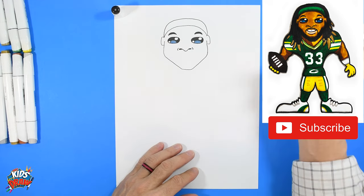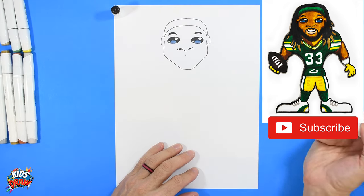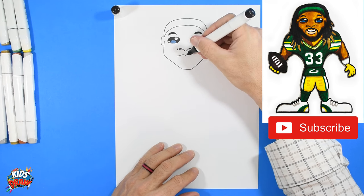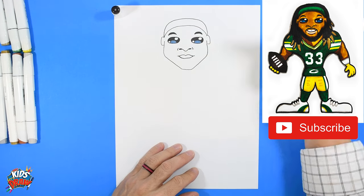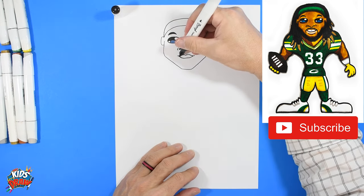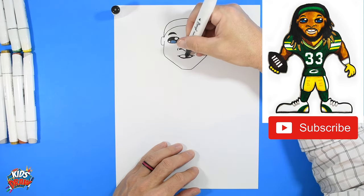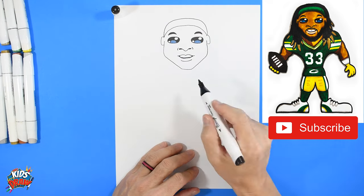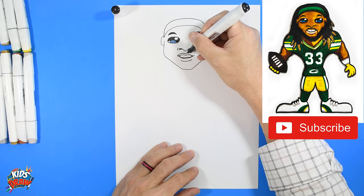Do an arch around the nostril. Come down from the nose a little ways — that's going to be the middle of the mouth. Go up and out, up and out. He's got a small smile, so we're not going to dip down very far — just start at the edge, flatten it out, and connect. Color the inside corners and the bottom area of the mouth with your black marker, then connect the top lip.